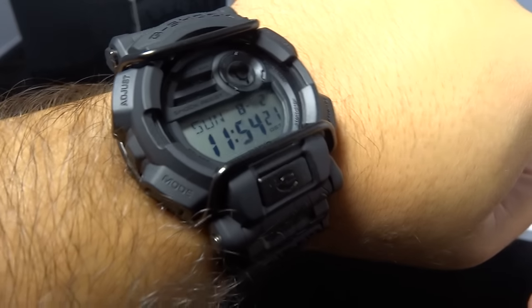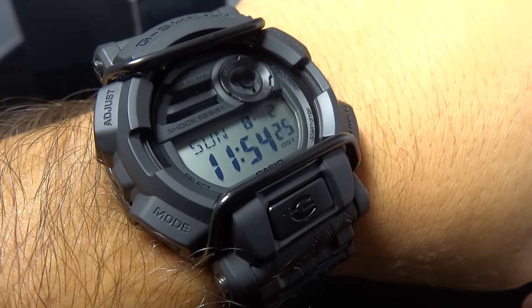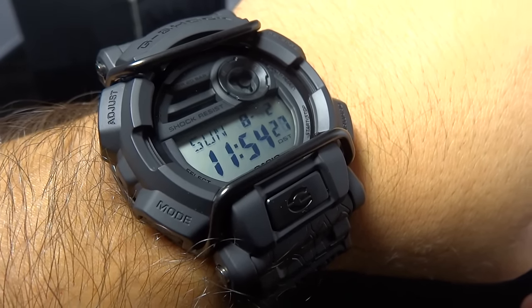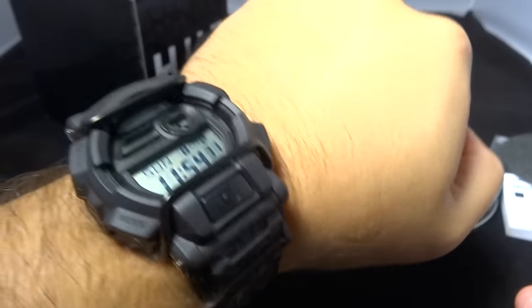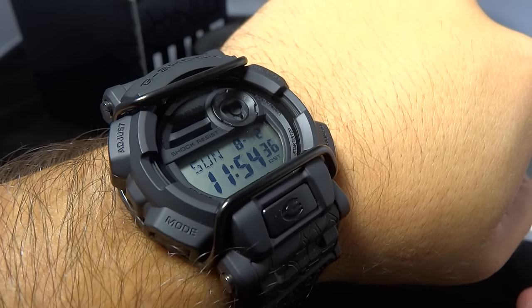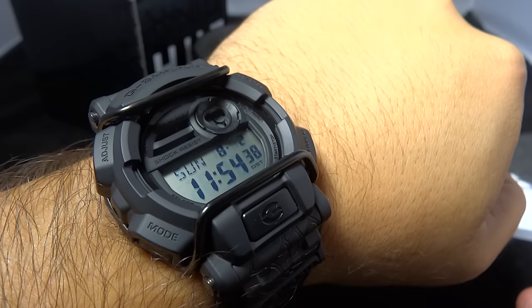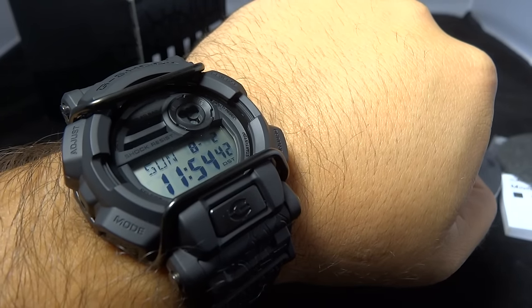That's the watch on my wrist — looks pretty darn nice, if I have to say so. It's been your boy 835. I hope you enjoyed my review; if you did, please remember to rate, comment, and subscribe — greatly appreciate it. Always forward, never back. Stay positive — one G at a time. Slow and steady always wins the race, but it's damn nice to have a big motor behind you. Alright guys, later.